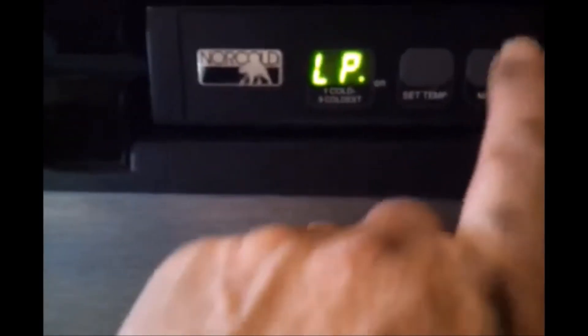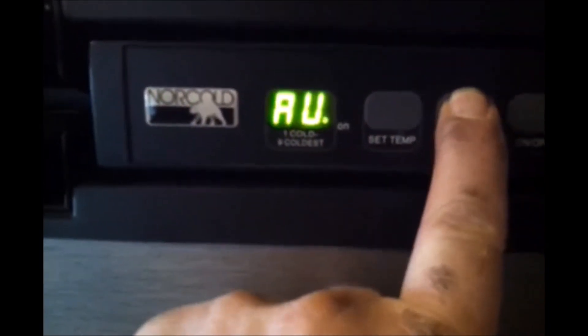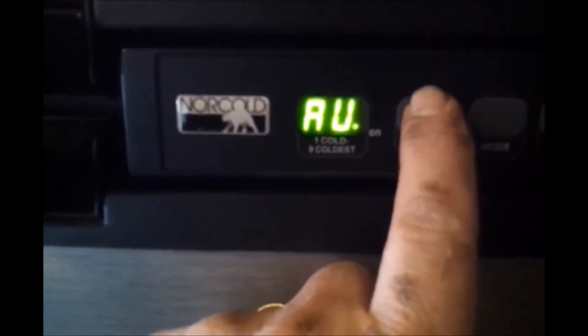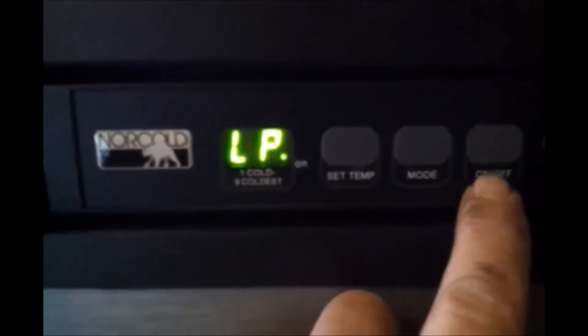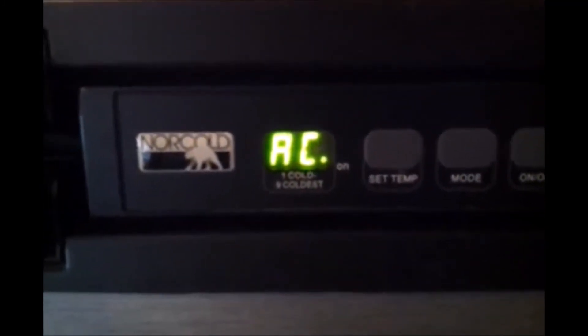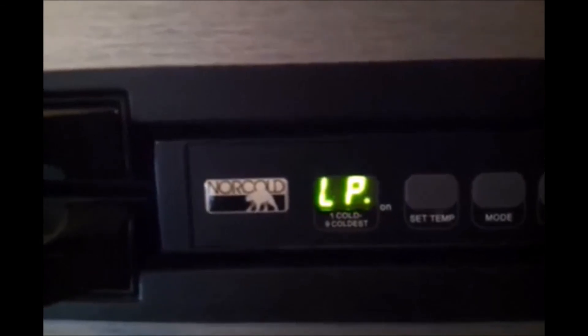The problem is the optical board — that's the display, buttons, and plastic face you're looking at right now. Just call Norcold, give them your serial number and model number, and order an optical board. It will be plug and play and will resolve your issues, getting you back to full functionality.